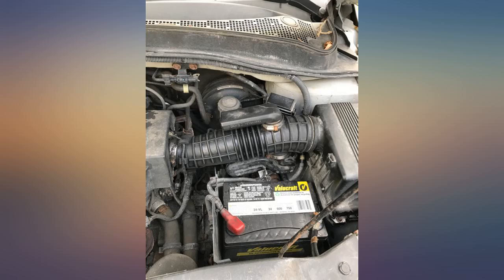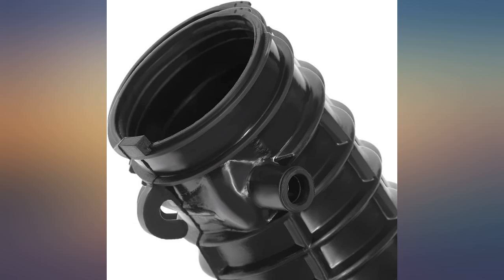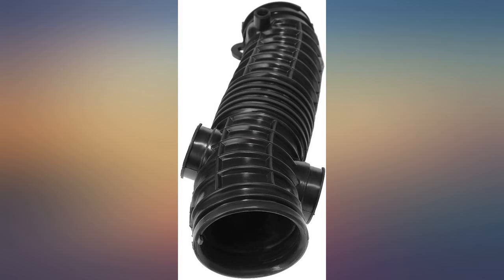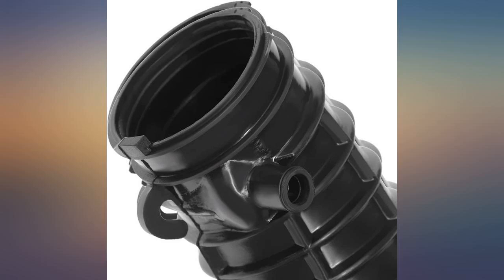With an OE big-name brand like Dorman, you have to reuse your clamps from the old hose, but it seems to be made of quality material and was a direct fit replacement for my 2006 Honda Pilot's air intake hose. If you have a 2006 to 2008 Pilot, this is the one for you.